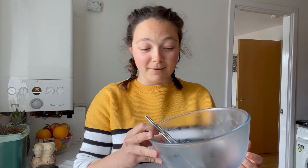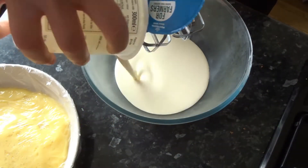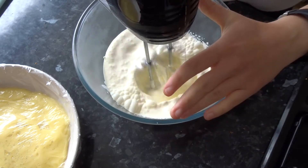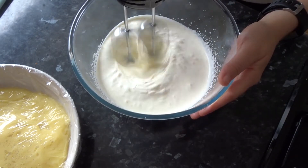Now we make the custardy cream filling. We're going to whip the remaining double cream and fold in the custard. My top tip when whipping cream: always chill your bowl in the fridge, chill the whisk, and chill the cream — everything has to be completely cold for the best results. Whisk the cream with a handheld electric whisk until it forms stiff peaks, going slowly at the end as it can overmix very quickly.